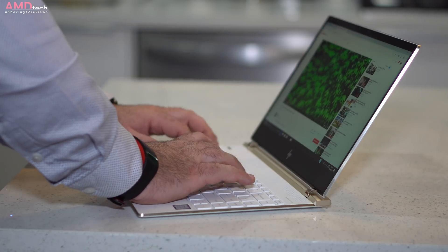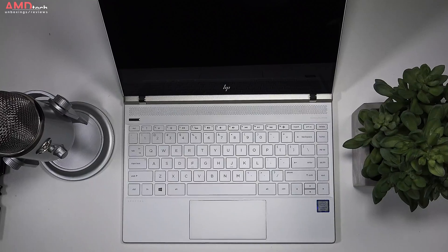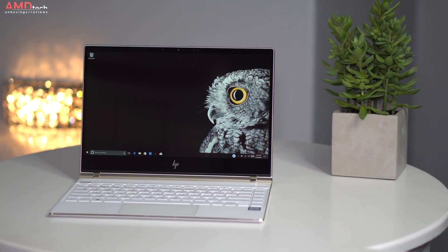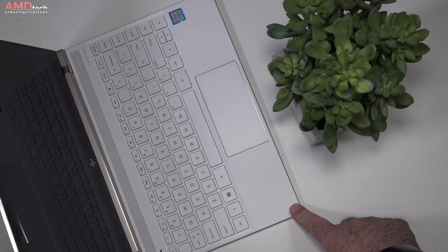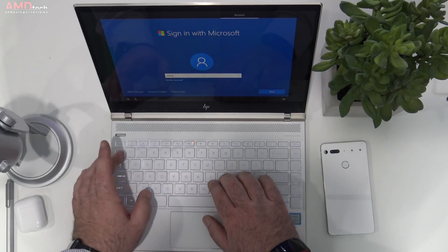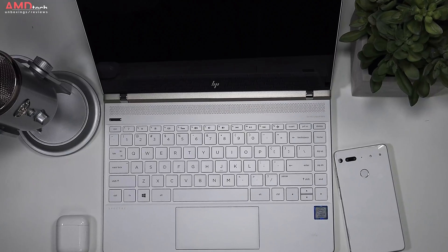I really like the keyboard. At 1.3 millimeters of key travel it was comfortable to type on. The keys felt good — they had a clickiness to them and good tactile feedback, with multi-level backlighting. The trackpad uses Synaptics drivers rather than precision drivers but nonetheless worked really well. Two-finger scrolling worked well and Windows 10 worked as advertised.